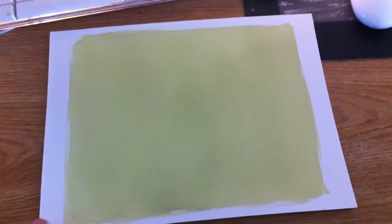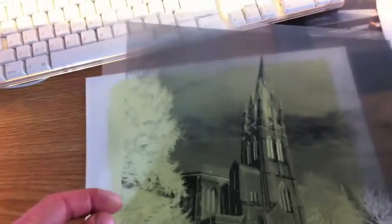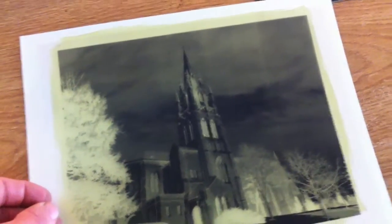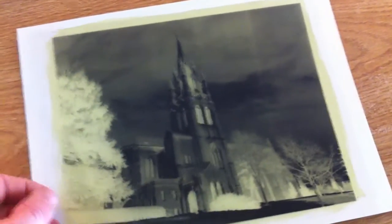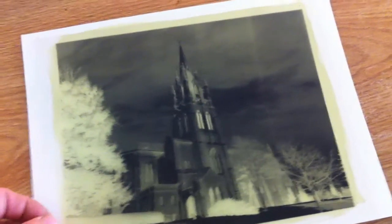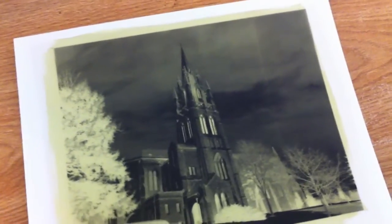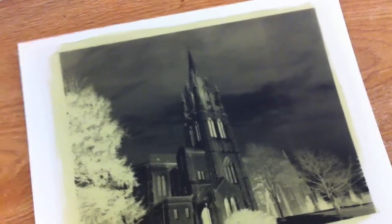Hey everybody, I'm just going to try to give you guys an idea of how a cyanotype print is actually made. What we have here is a piece of paper that I've already treated and dried with the chemicals that actually react to the sunlight. Ultimately what we're going to do is we're going to make a contact print, and we're going to expose it to the sunlight. After that, there are a few other steps to wash the print and treat it so that it comes out the color of blue I'm looking for.